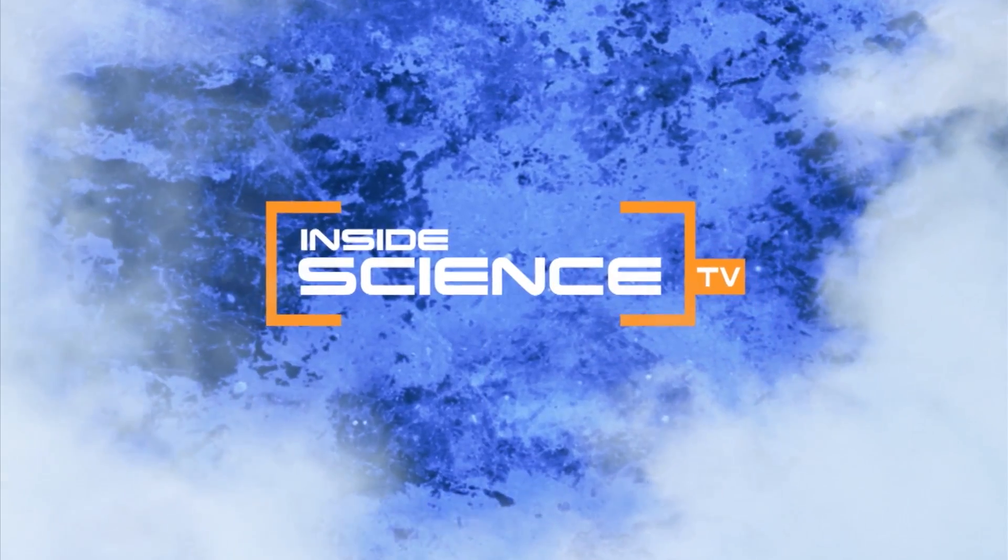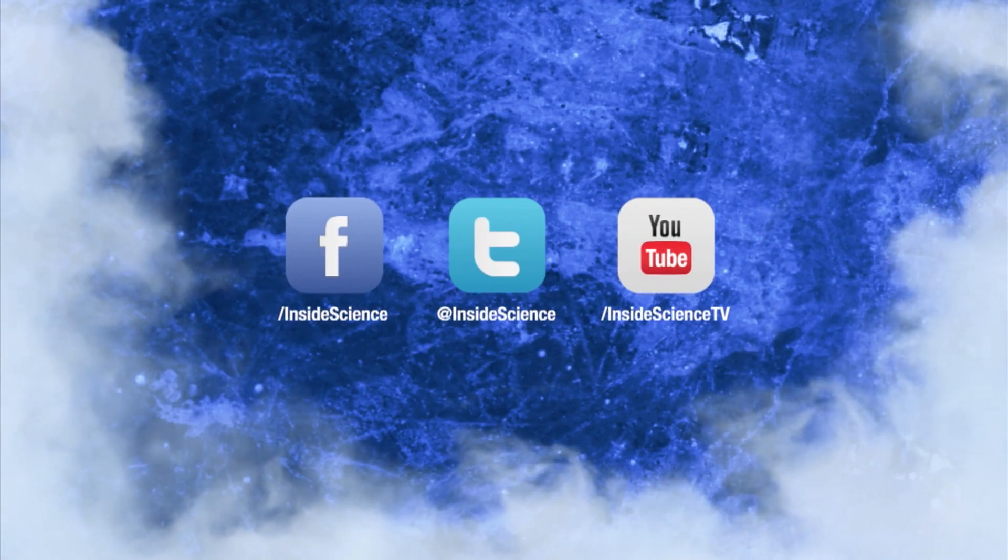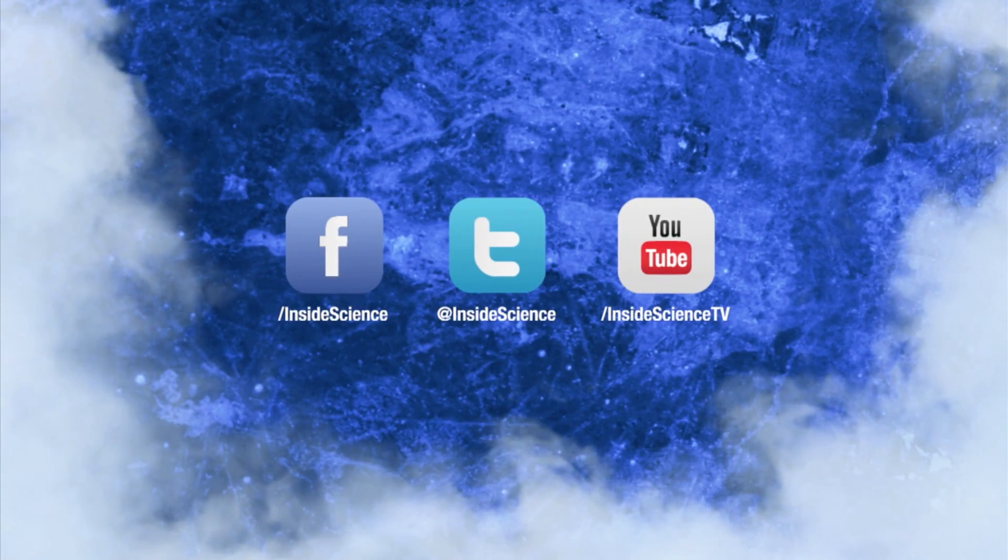Inside Science TV. If you enjoyed this edition, follow us on Facebook, Twitter and YouTube.